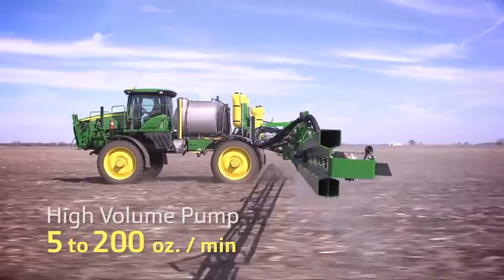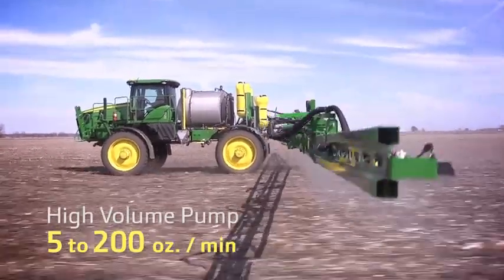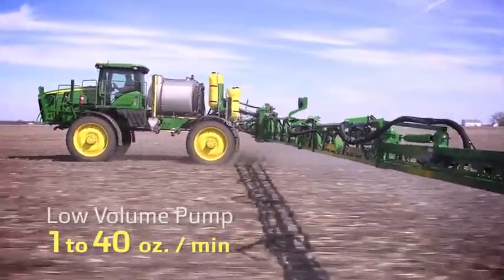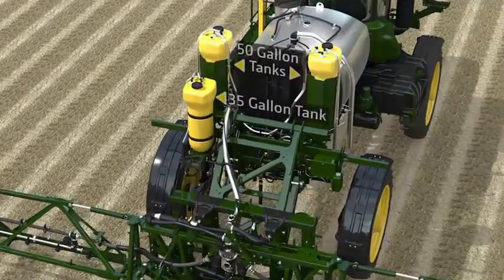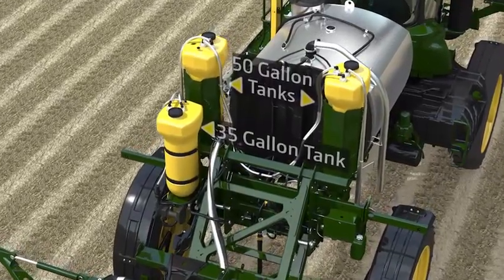With the high volume pump, you can spray between 5 to 200 ounces a minute, or as low as 1 to 40 ounces a minute with the low volume pump.